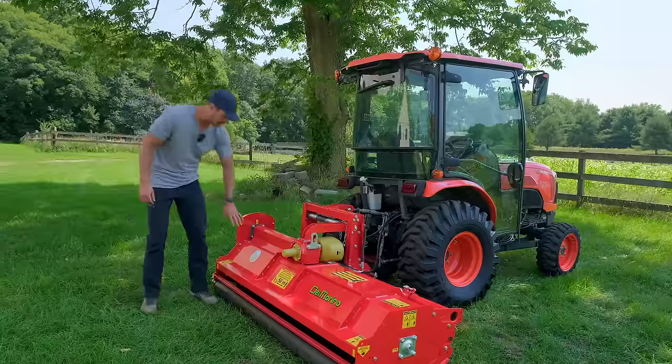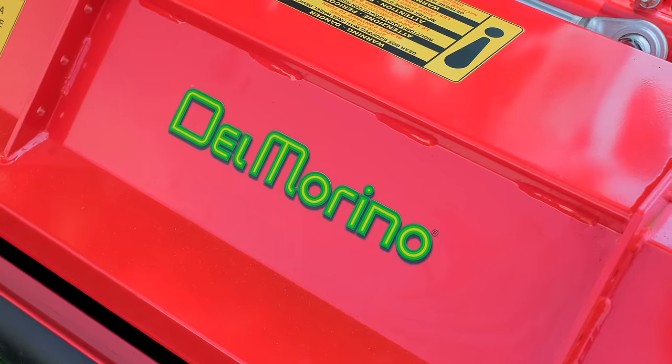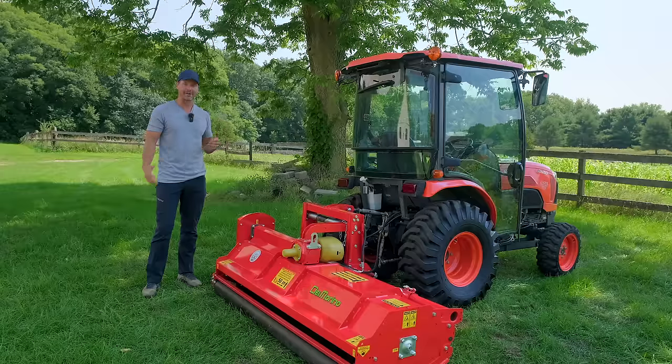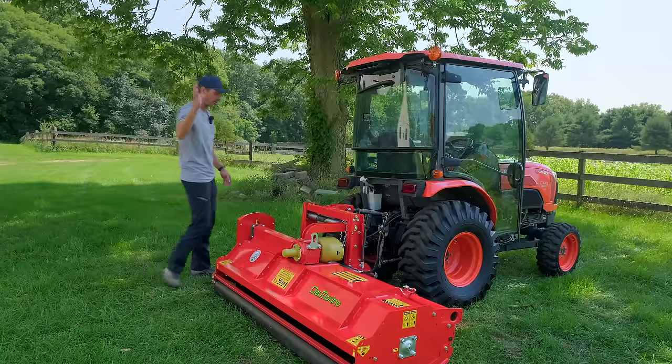These come from Italy — they're kind of a flail mower hotbed for one reason or another. The story I've made up in my own head is there was probably a family of folks that made flail mowers, they all got in a big fight and went their separate ways, and made a bunch of different flail mower companies to compete against each other. That's what I'm sticking with anyway.